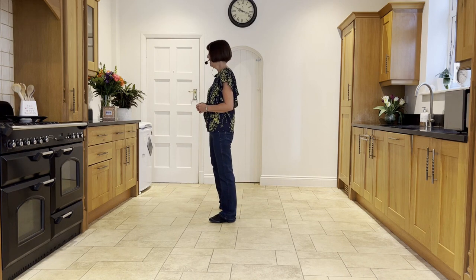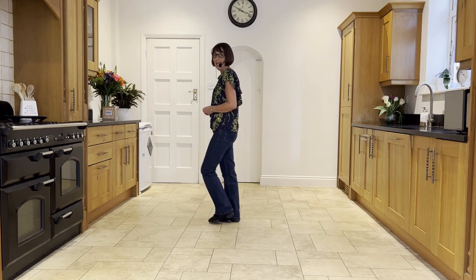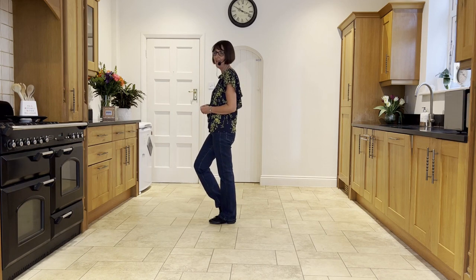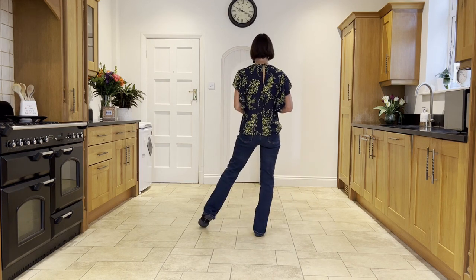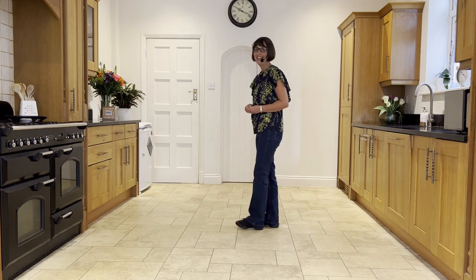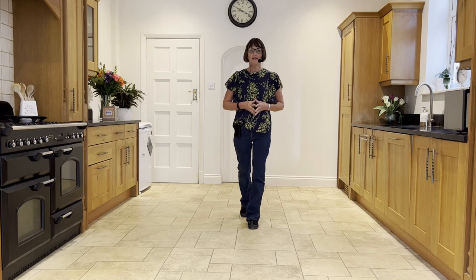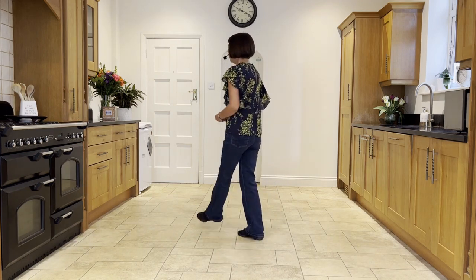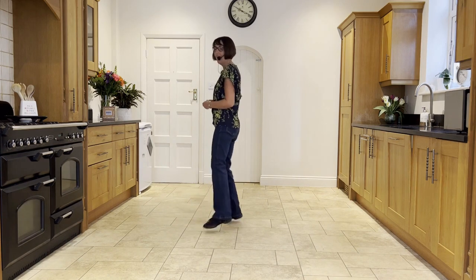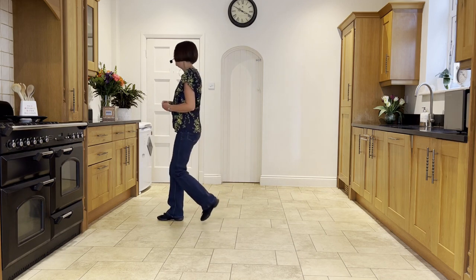From here you're going to point the right out to the right side, bring the right to the left on hand, and do heel switches: heel and heel and. Then mirror that to the left — point the left out, bring it in, heel switches: heel and heel and. Pointing the right out: point, hold, and heel and heel and — point, hold, and heel and heel and. You'll be doing that facing nine o'clock.